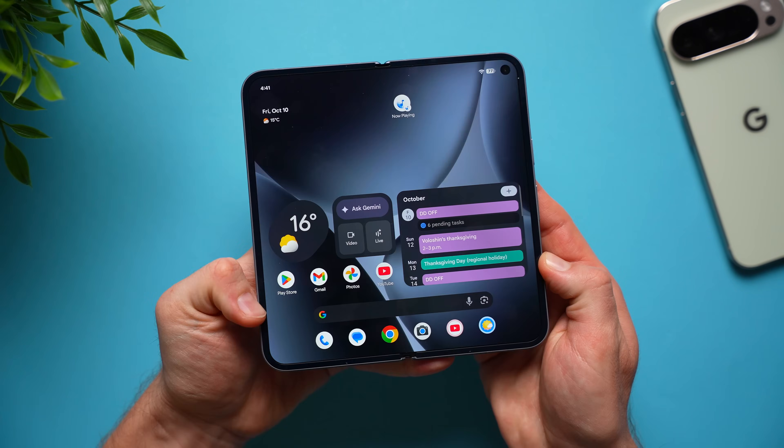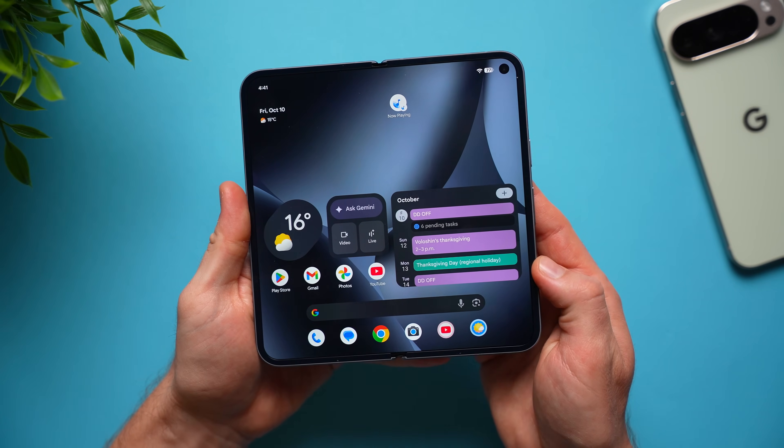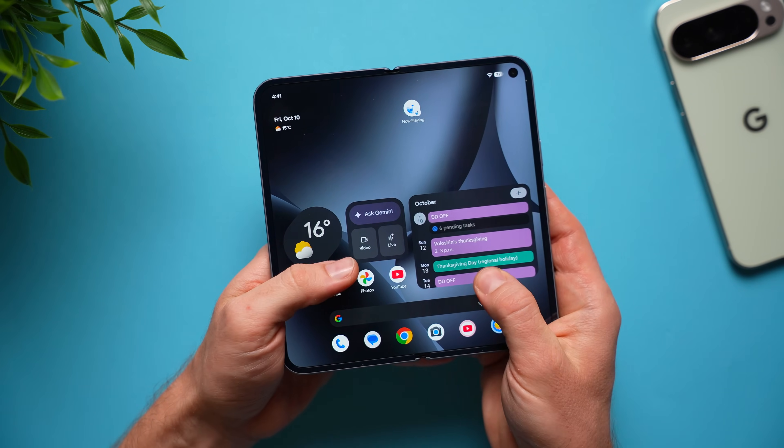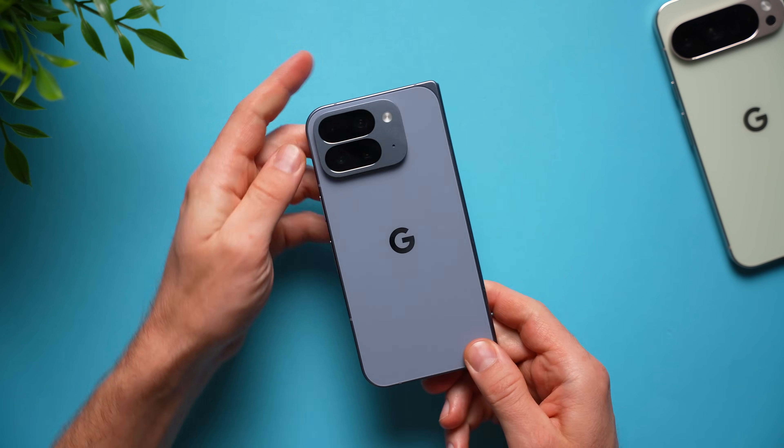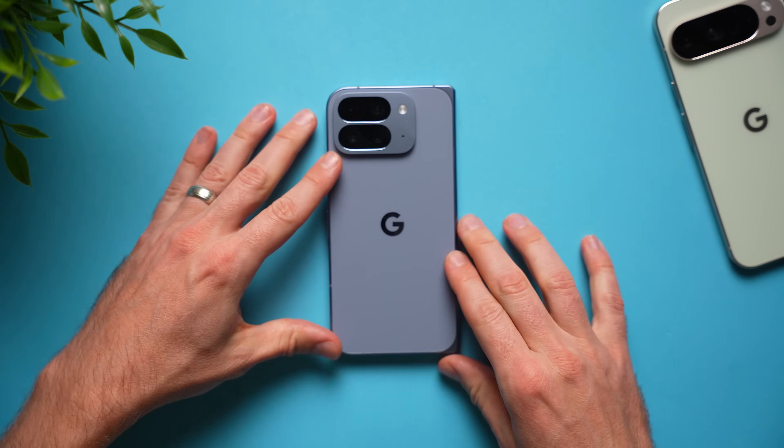But there you go guys, that's going to do it for this video of the very first things that you need to do on your brand new Google Pixel 10 Pro Fold. I hope you enjoyed this video and learned something. If you did, be sure to leave a like, subscribe for future videos to come, and I'll see you in the next one.